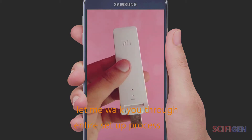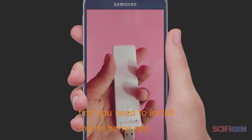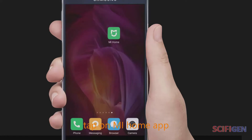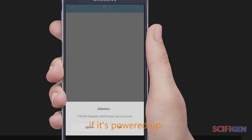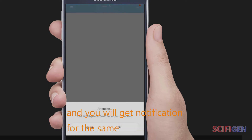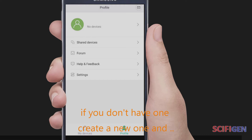Let me walk you through the entire setup process. First, you need to install the Mi Home app. Tap on the Mi app — it will automatically detect the Mi Wi-Fi Repeater if it's powered up and you will get a notification for the same. You will be asked to log in to your Mi account; if you don't have one, create a new account and sign in.